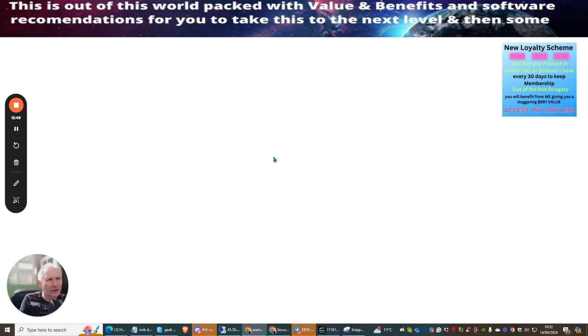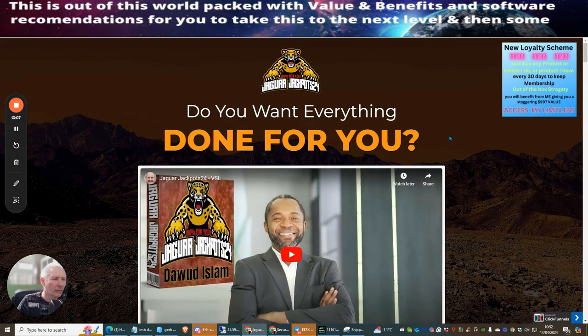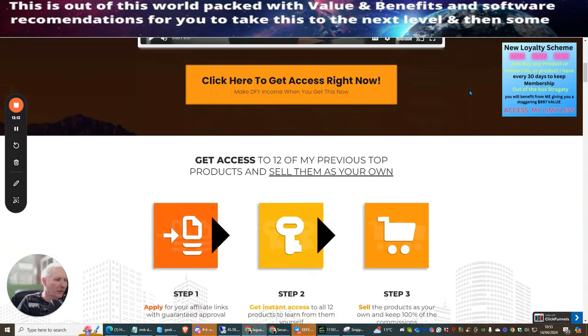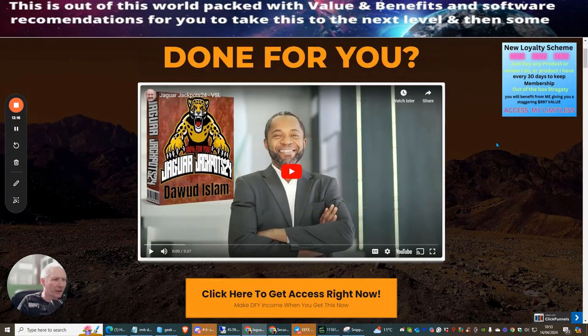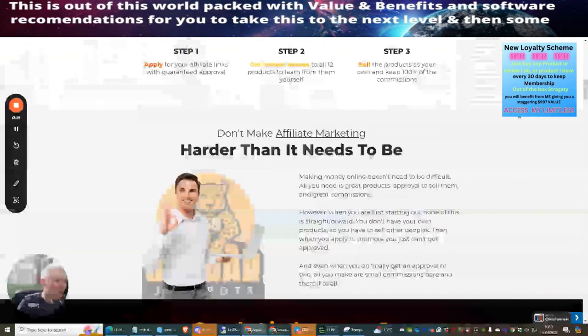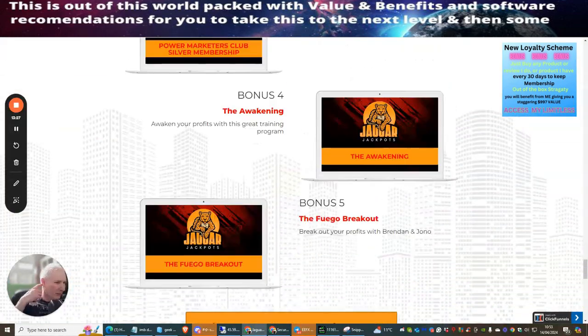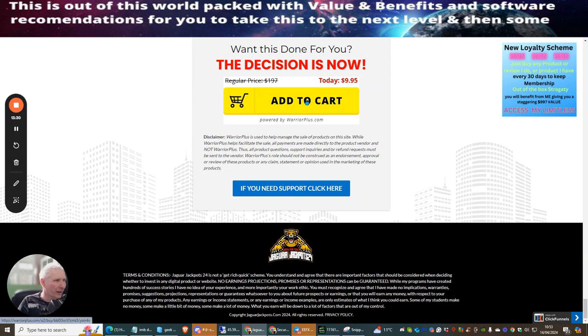The page can take a few seconds when filming. Jaguar Jackpots is a superb product — 12 products with resale rights, and for a small additional payment you can use them as a bonus system for your own reviews. I'm scrolling to the bottom of the page to click Add to Cart.